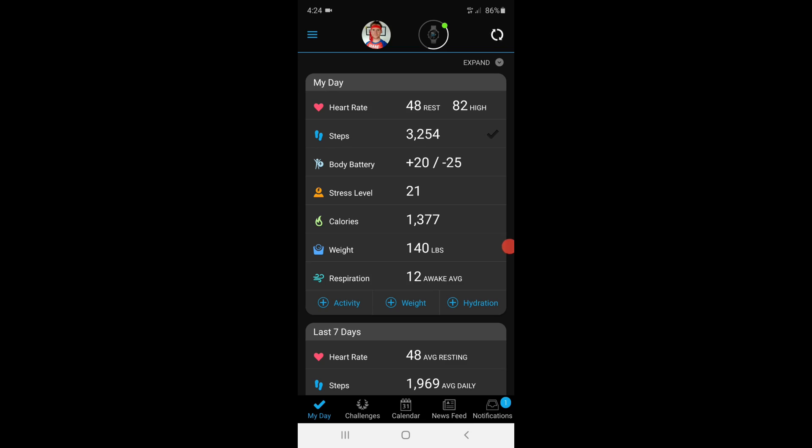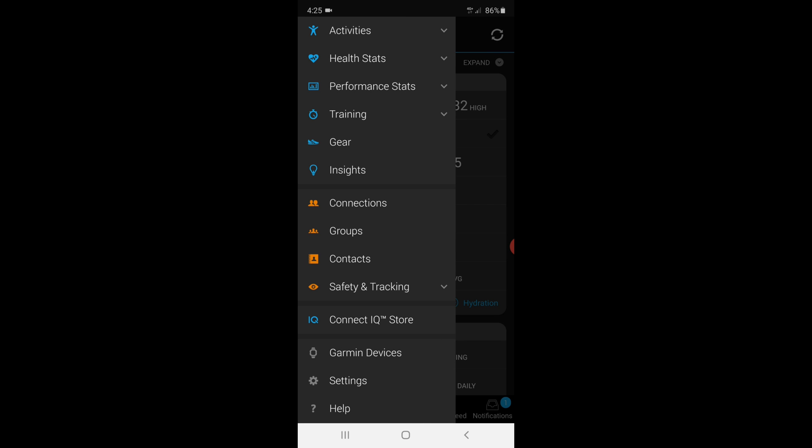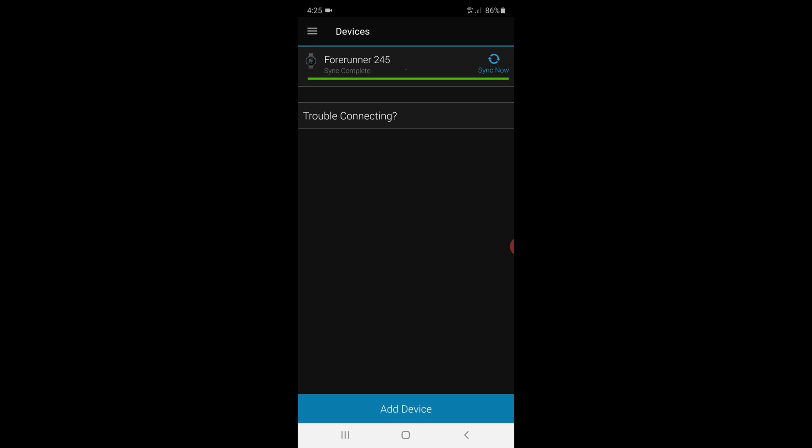If you are new here, obviously press subscribe down there. But let's get straight in and set it up with the Garmin Connect app. So swipe over from the left and then go down to Garmin devices near the bottom and then click on your watch.